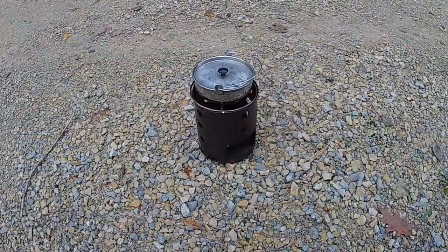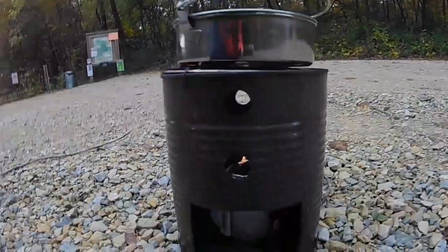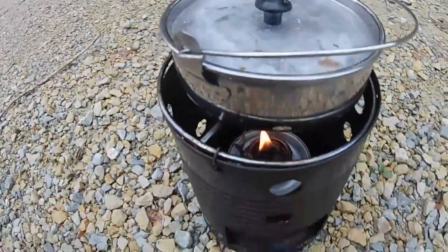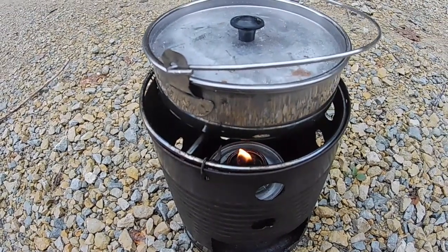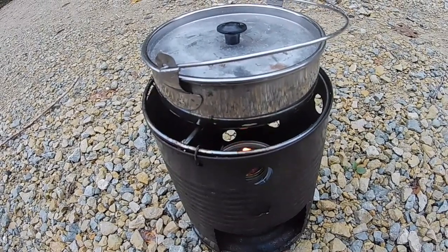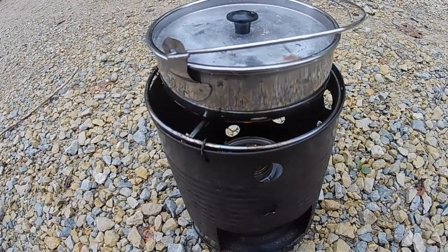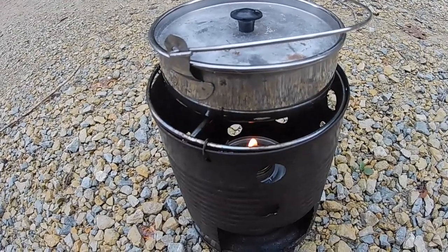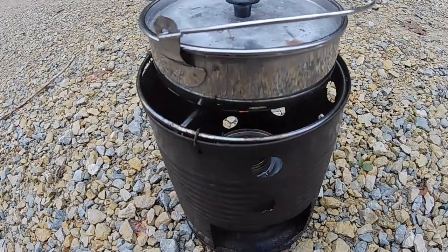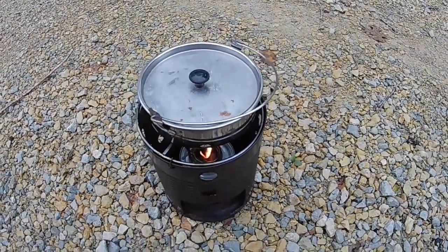I'm just taking a quick break to have some lunch. I've got a little Sterno can going — it's filled with Crisco. I'm just trying to boil some water for one of those mountain house meals. I don't know how well this is going to work, so I have a different burner with it that I'm going to switch to if I don't think it's going to heat it up.